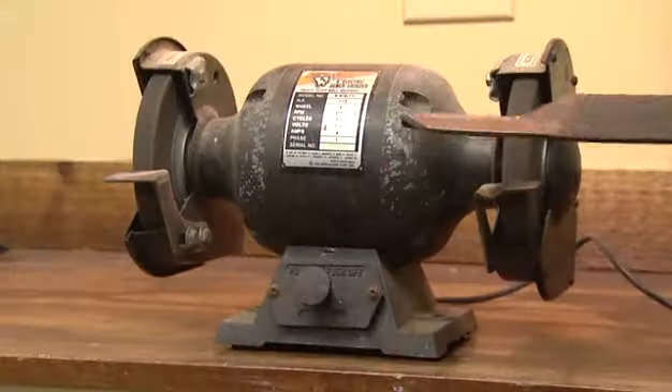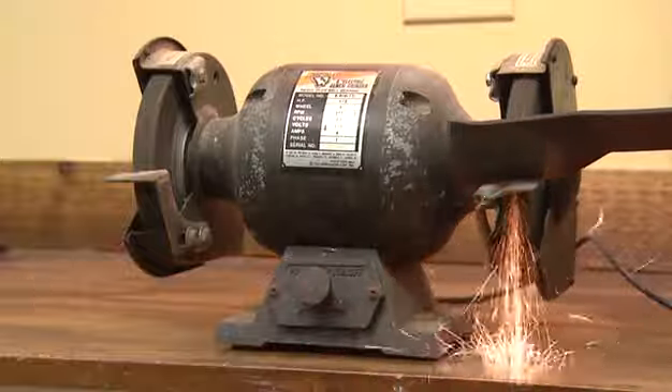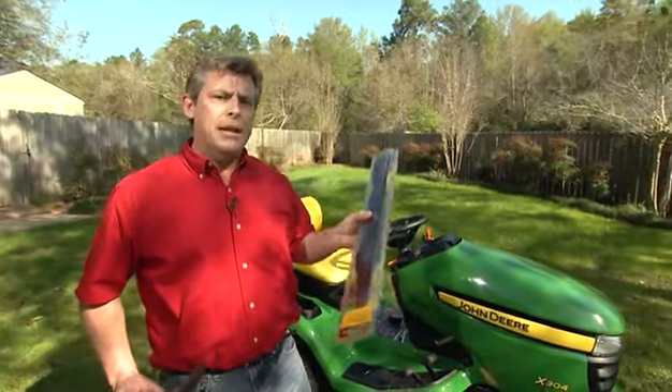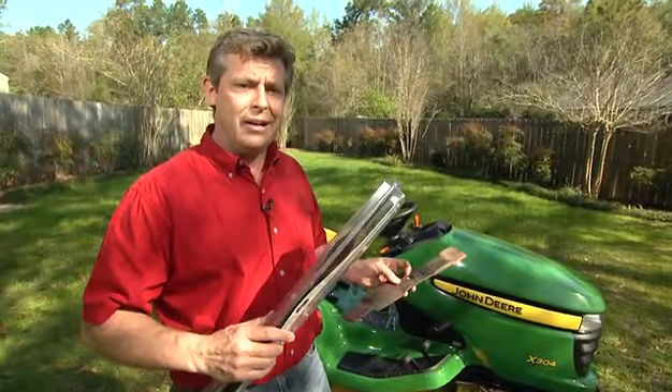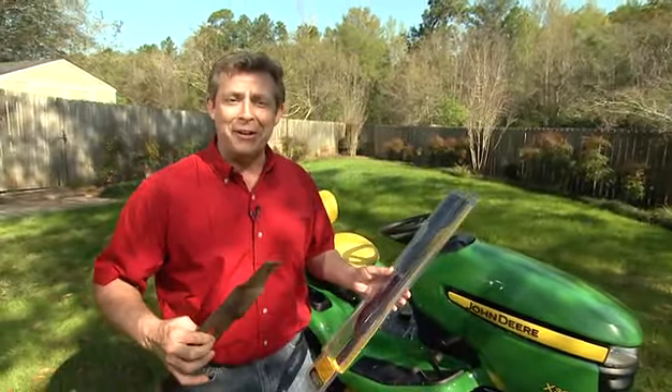Now you can sharpen these yourself, or you can send it out to be sharpened professionally. I recommend always having a new blade on hand — a good sharp blade. That way when one is off, you put the other one on and you don't have any down time. Then at the start of next season, just swap it out and start all over.